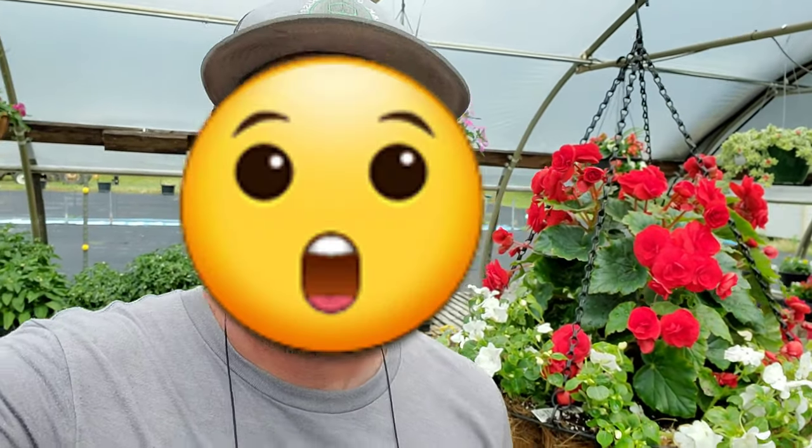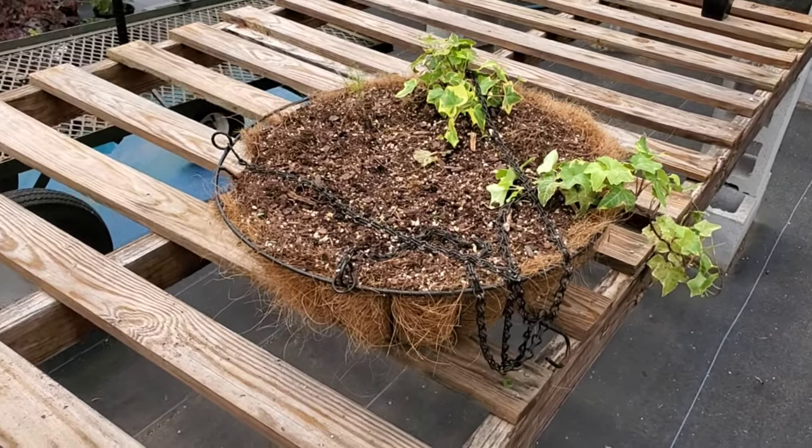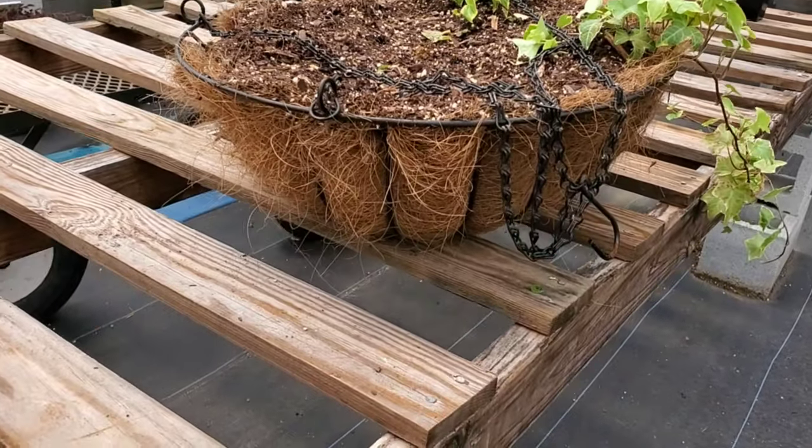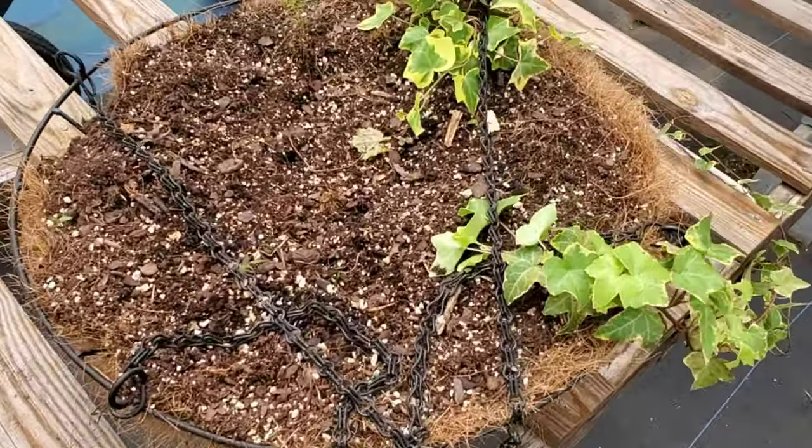I was actually halfway through this project when I realized I need to be filming this to show her audience how to make a beautiful shade basket. Our client actually brought in two baskets. This is the other one — it's a cocoa basket, and we'll be replacing the liner probably next year, but I think we can get another year out of it.